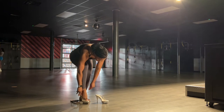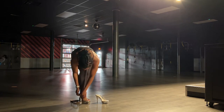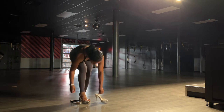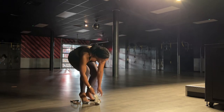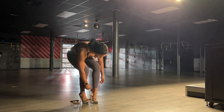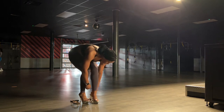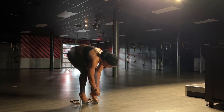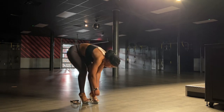Hey everyone, welcome back. If you're new, I'm Shayla, and I'm competing in my very first wellness competition this fall. So in this video, I wanna show you all what I've been doing to practice my posing routine and really perfect it when my posing coach isn't around. I am not a perfect poser, I'm still learning. There are some tips and tricks that I've learned over the past year and recently that I've been applying to my practice sessions when I'm on my own.